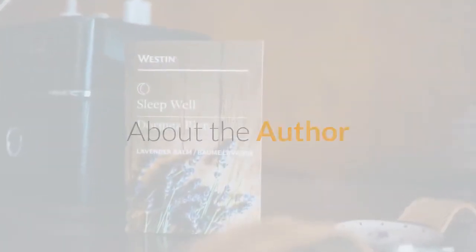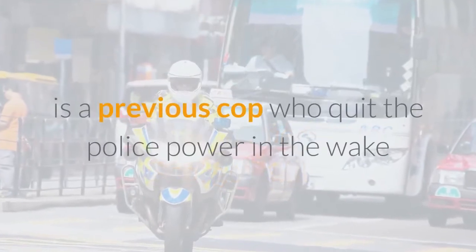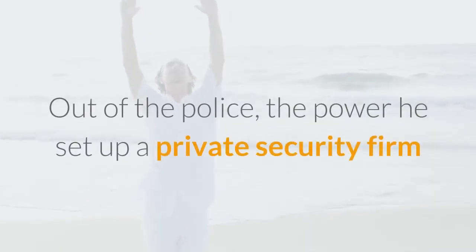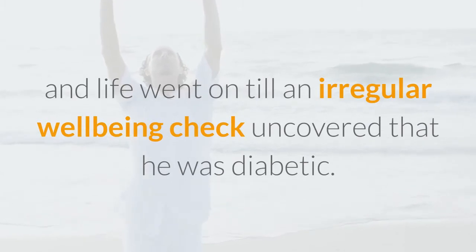About the author. The man who composed the program, American George Riley, is a former cop who left the police force after being shot in the kneecap by a rogue element. Out of the police force, he set up a private security firm, and life went on until a routine health check revealed that he was diabetic.